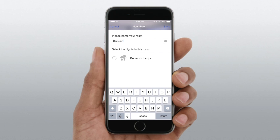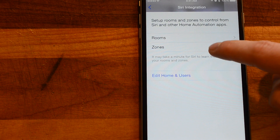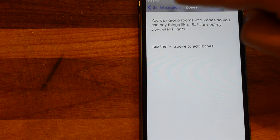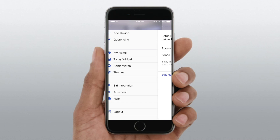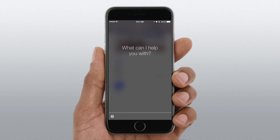We actually have a Siri integration panel inside of the Lutron app. We're going to add rooms and zones. Rooms are going to be actual rooms — bedroom, bathroom, kitchen, living room, etc. Zones are going to be things like upstairs, downstairs, right wing — so you can say 'turn off the upstairs lights' and it can handle it.